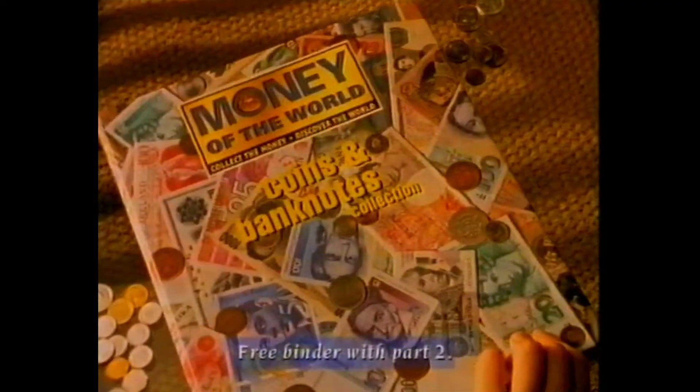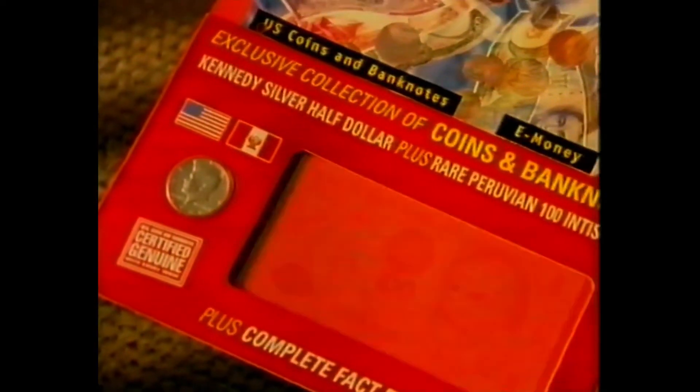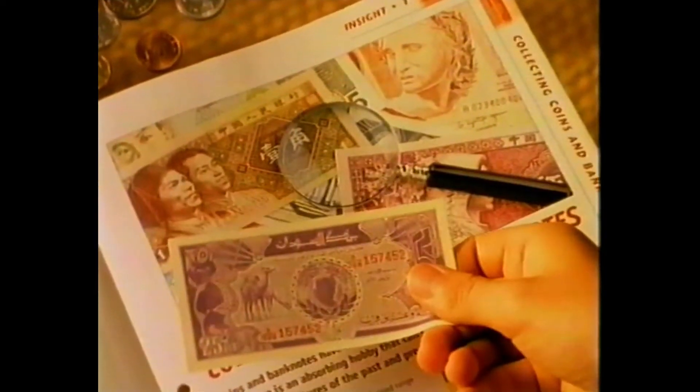A great new way to build up a collection of money and a bank of knowledge too. Money of the World starts you off with a real American silver half dollar and a Peruvian intus. Discover the power of money and how it's changed.